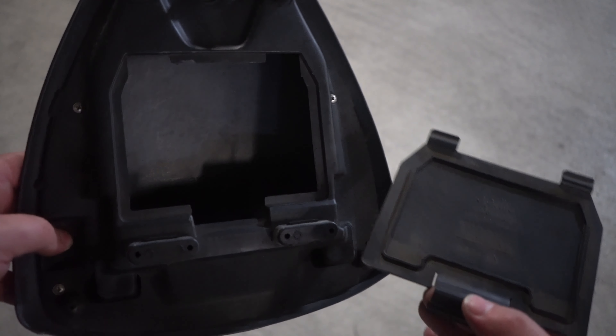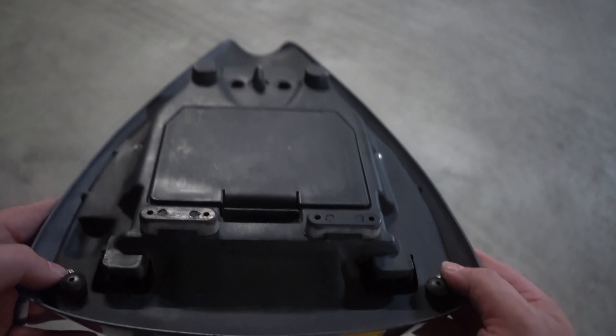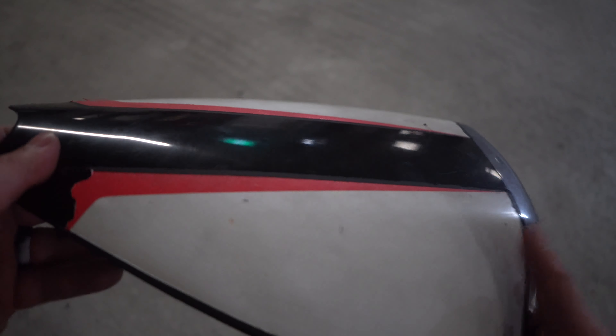I'm not really sure exactly what this space is meant for, but if anyone knows please pop a comment down below. Now I'm not happy with these stickers — they don't match the colors of my bike. So let's see about getting these removed.